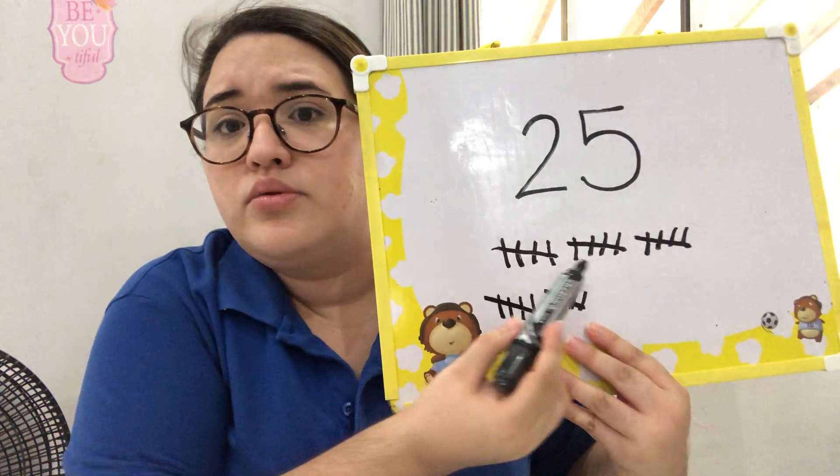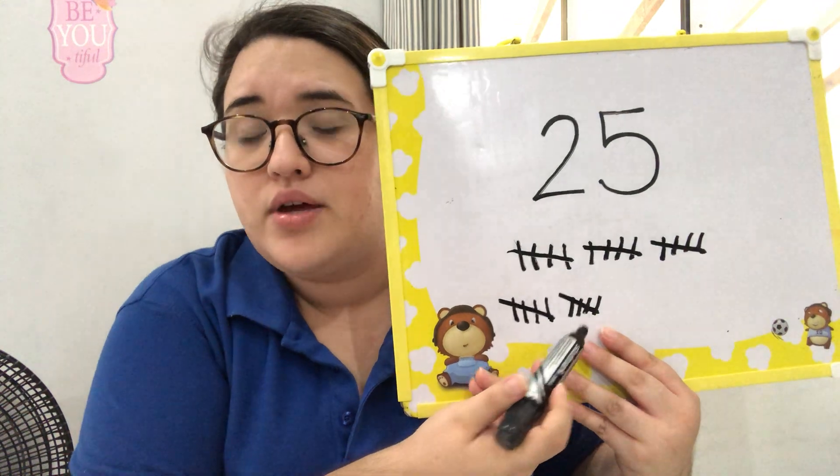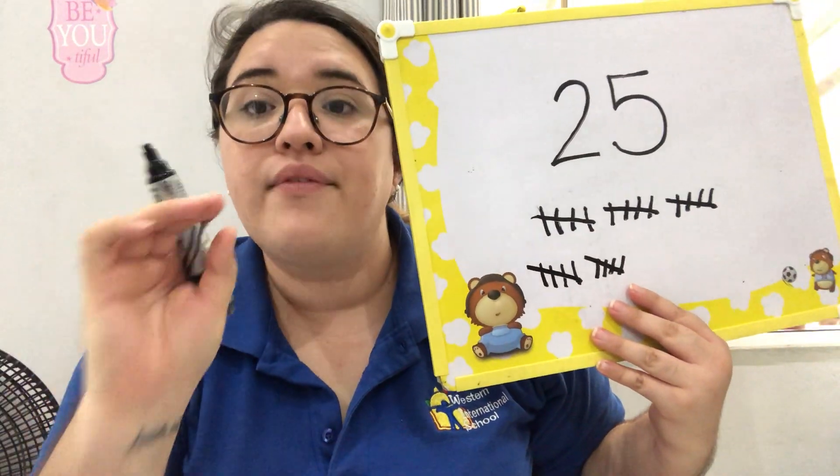So with five groups of tally marks, we have 25. Very good!